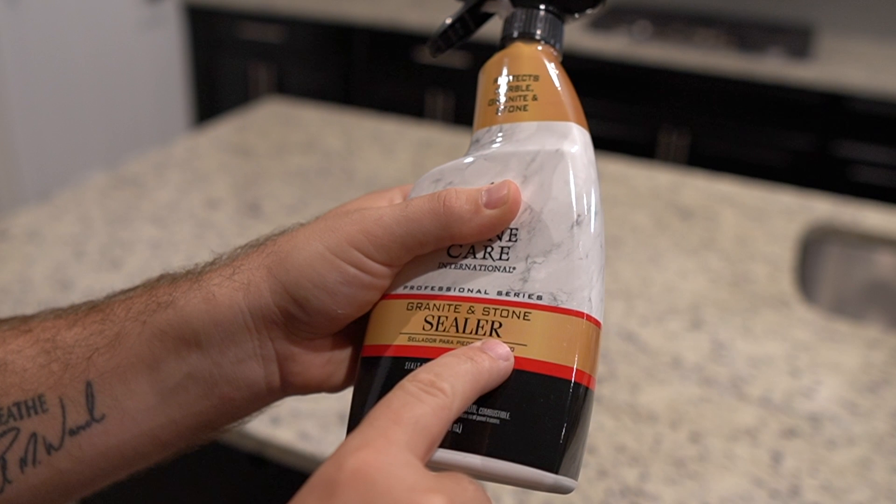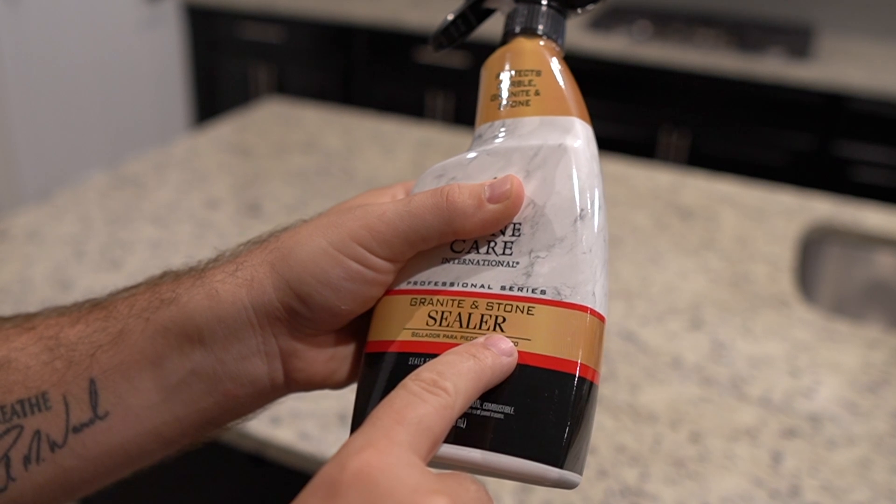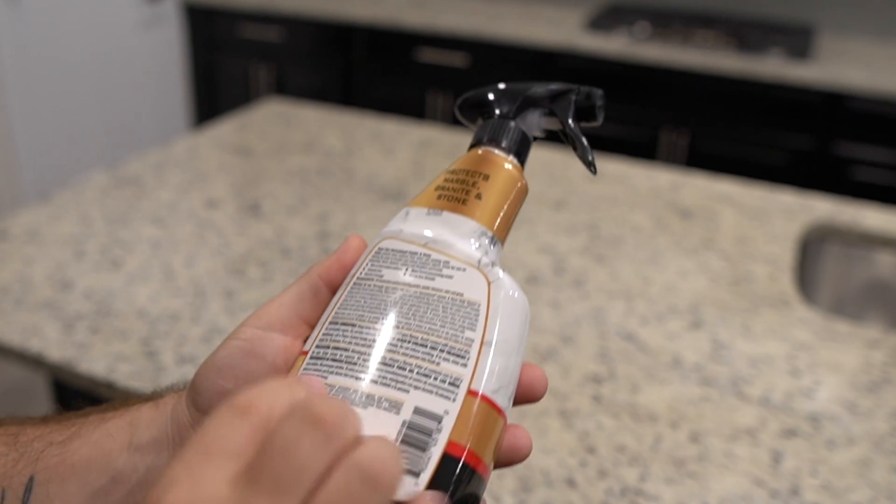When shopping for a sealer, you'll want to find a product that shows it being designed for natural stone or granite. It is sometimes confusing as the names granite and natural stone are used interchangeably, but they usually mean the same thing. You will also want to make sure that it is a sealer and not a cleaner or polish — sometimes people see polish and think that it is a sealer, but that is incorrect.